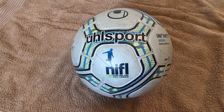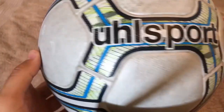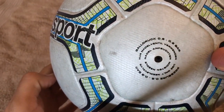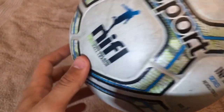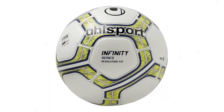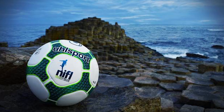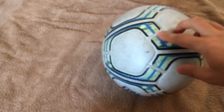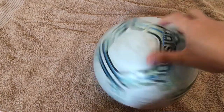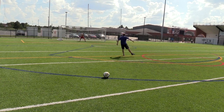Next we have the Uhlsport Infinity Series Revolution 3.0. I got this for $75 from a Spain-based website called Goin — reasonably priced. This ball is now being used in France's first league, Ligue 1, under the name Elysia. Here I have the Northern Ireland Football League model. It has a 22-panel construction with two types of panels: big pentagons and smaller bone-shaped ones. The grip is very shallow, more like a 3D print. In terms of how it feels and performs, there are no major complaints other than durability.